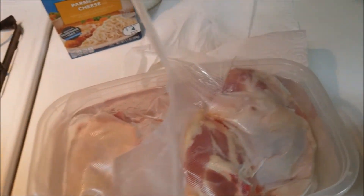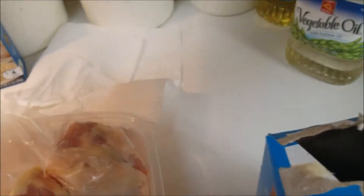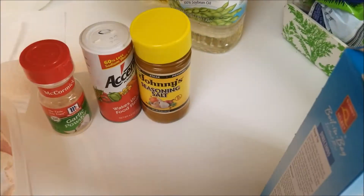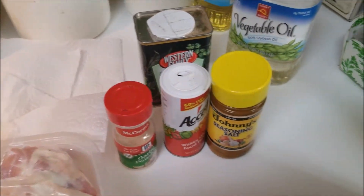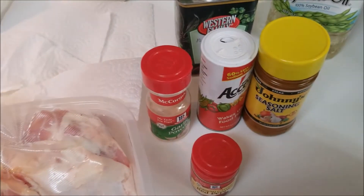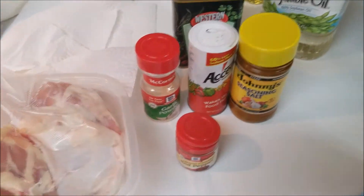I've been craving fried chicken for a while, so I'm going to make it today. Let me take out my seasonings. I know it's not the healthiest, but hey, moderation. Moderate your food and you'll be okay. I got some garlic, black pepper, and cayenne — just to give it a little color. And I think that's it. I got my corn too. I was like, should I make green beans with it? But nah, I think that's what I'm going to make.